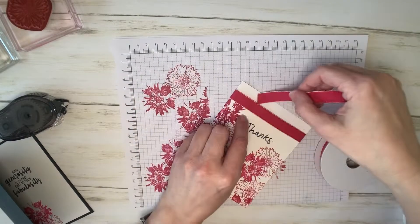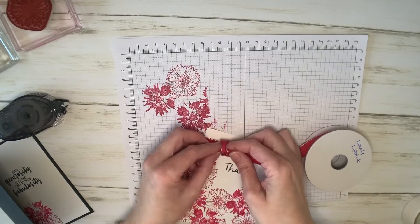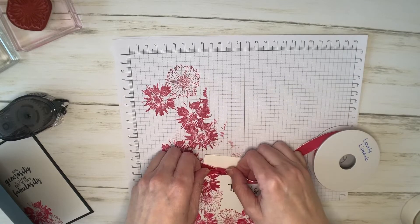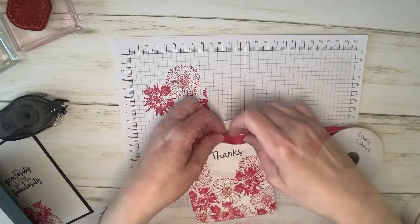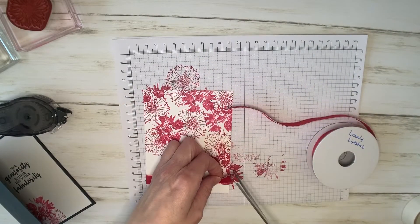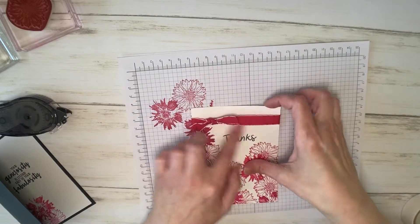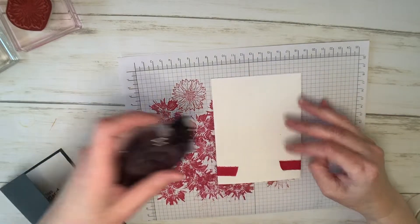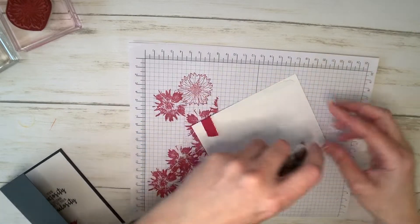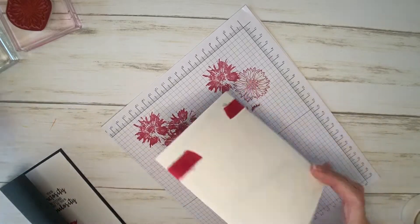All I did for this one is take another little piece of ribbon and just knotted it. This card will probably go in the mail, so I don't want it to be too thick with a bow, but I wanted a little something there. Then we just trim off our ends. Now I can put some adhesive on the back of this one-layer card. This is what we call simple stamping — you can make this card in under five minutes. Easy.